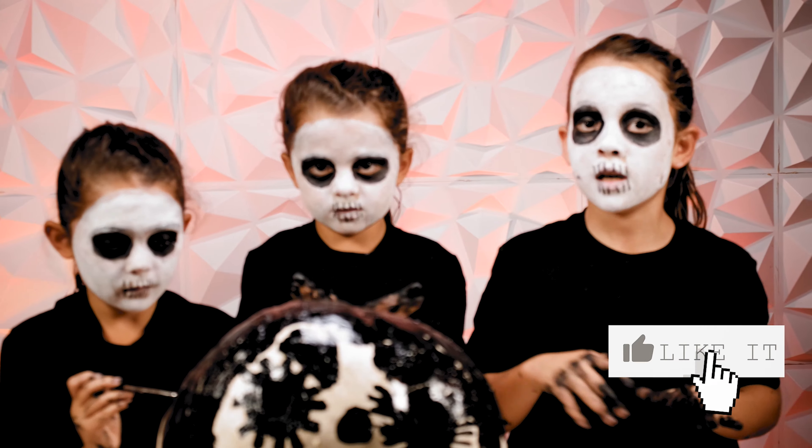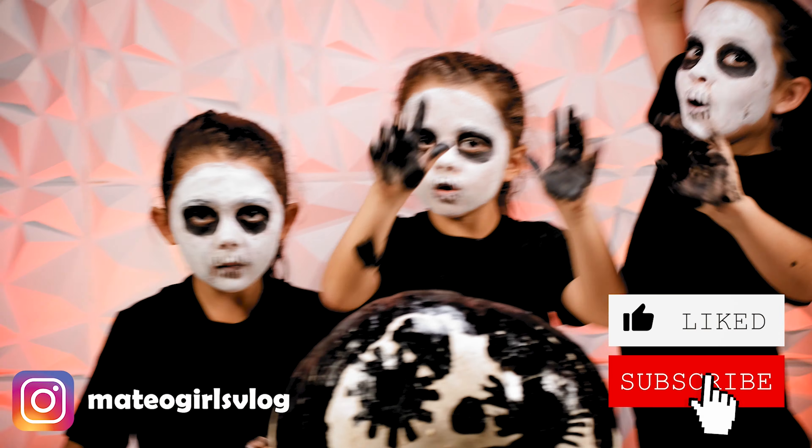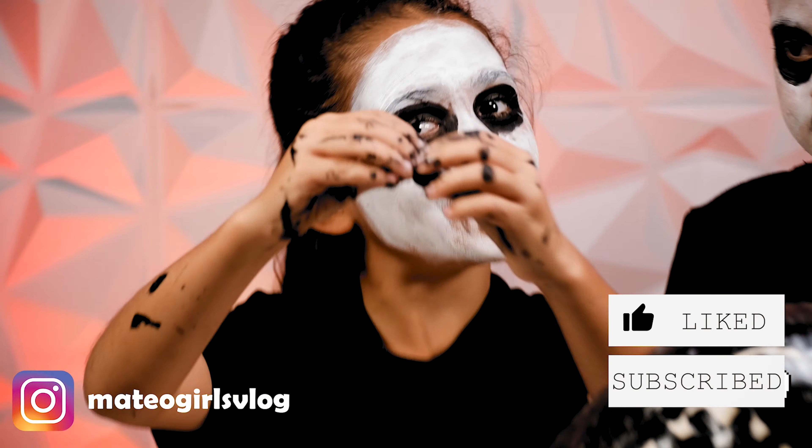Make sure to subscribe and follow us on Instagram. Girls, peace out! I'll see you again soon. I'll see you guys again. Bye.